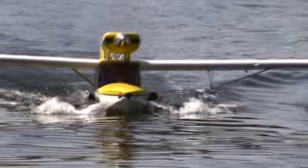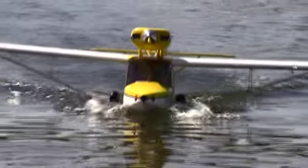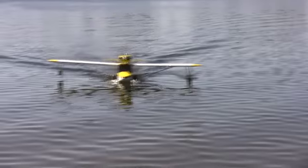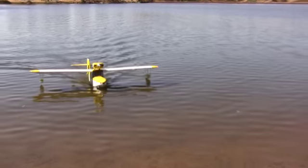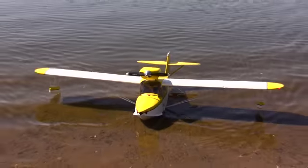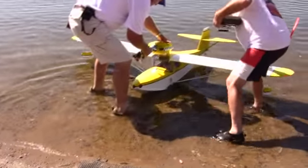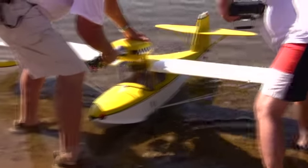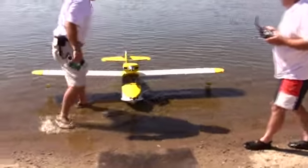Look at that airplane. Beautiful. The water — oh, that's a good one. Oh yeah, I'm getting real good stuff. Water rudder — see if we can get this. Oh, quick, start it up. I hit the idle down. Always have to make a good finish.